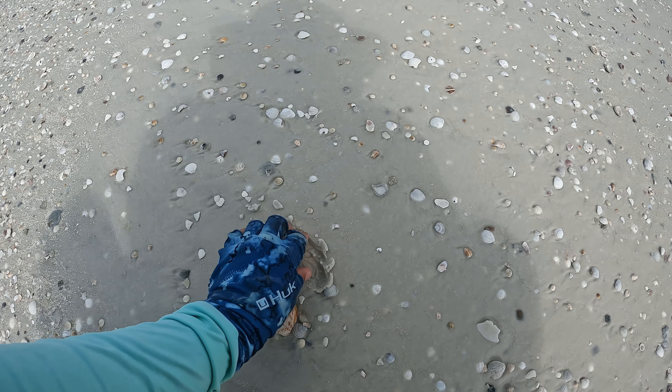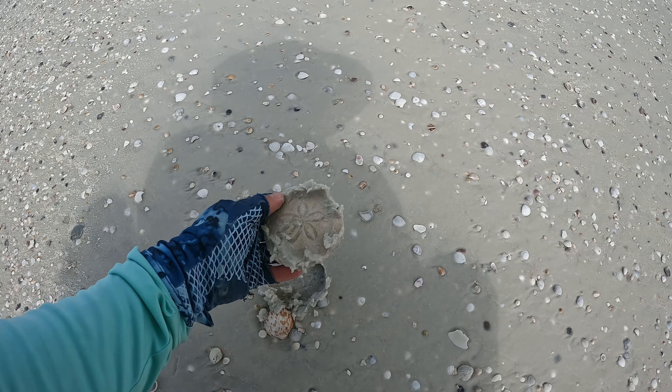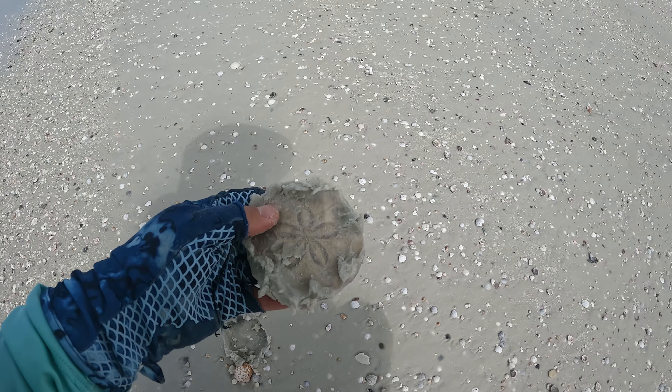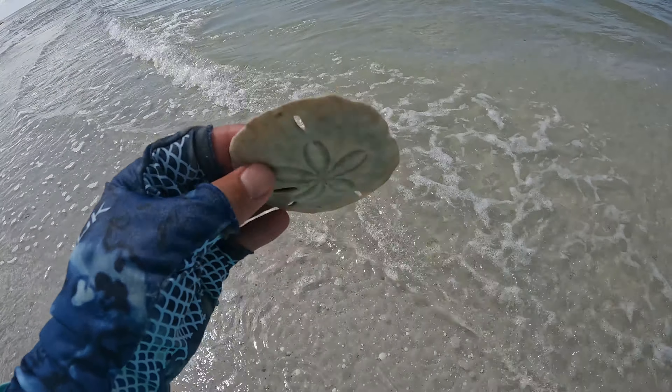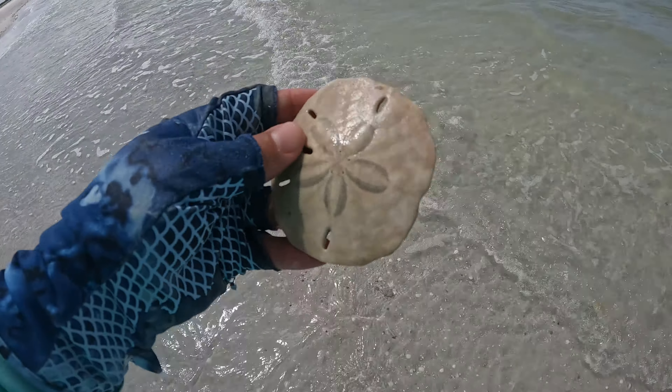Wow, looks like a sand dollar. Let's see — a full sand dollar! Let's wash it off. Nice sand dollar. Pretty much already cured. A little vinegar will whiten it right up.